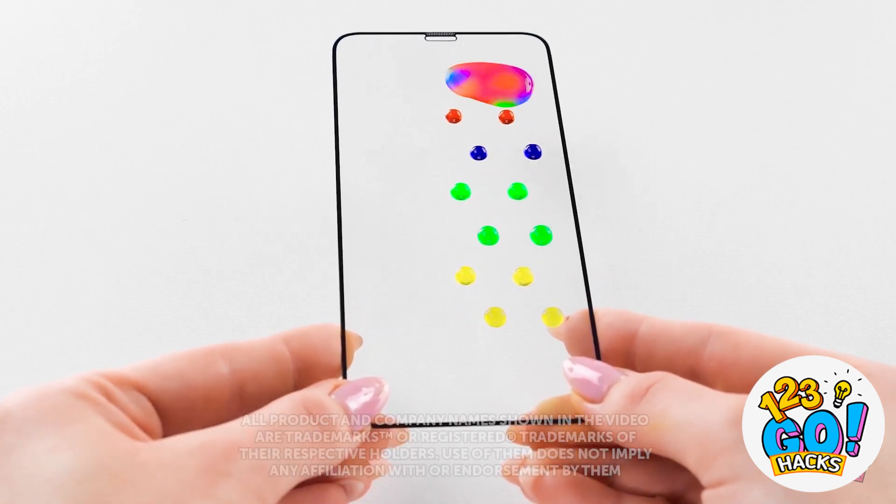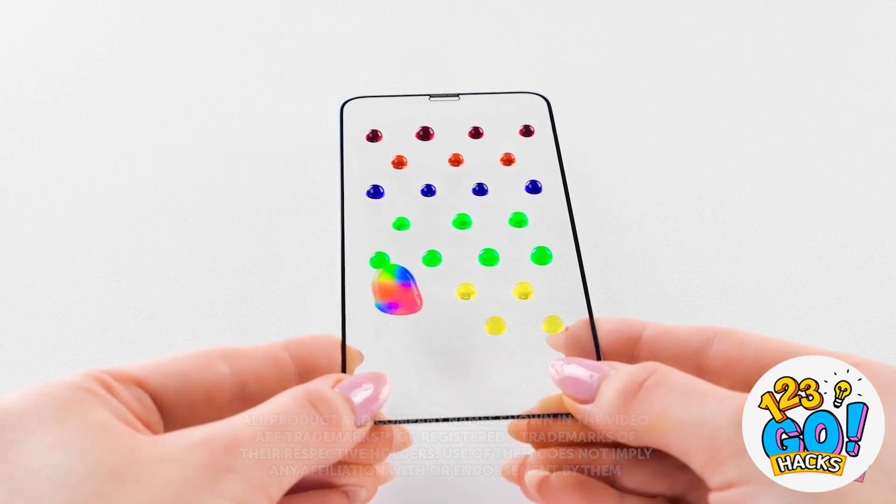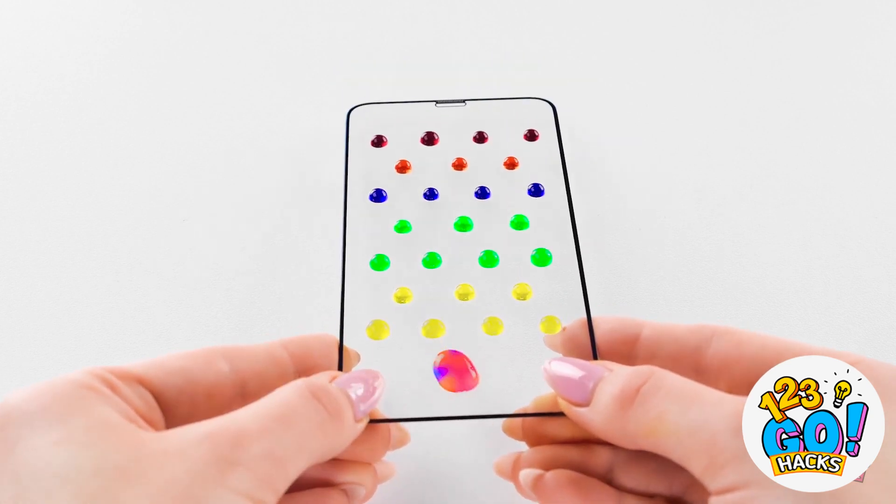Oh yeah! Look at it go! Now for the other side! Just a little more!